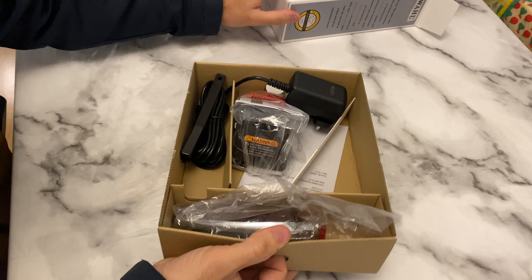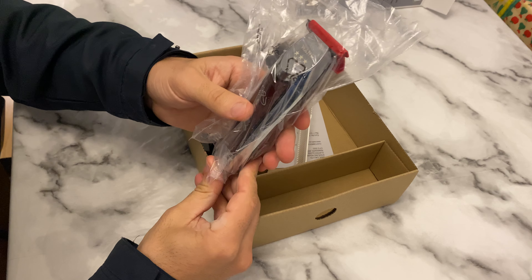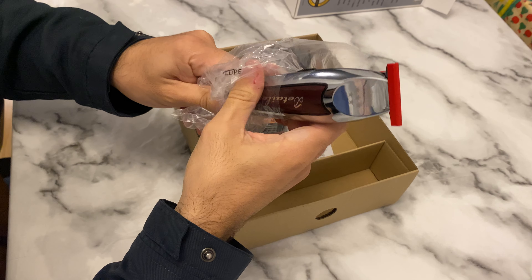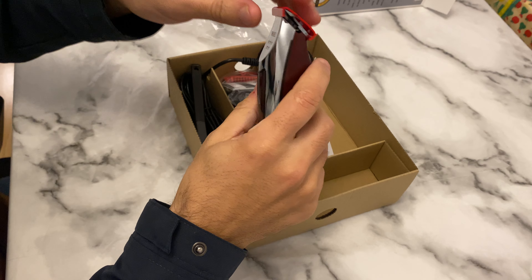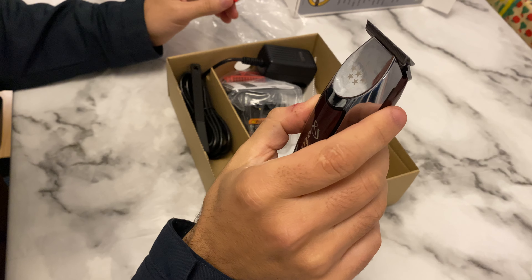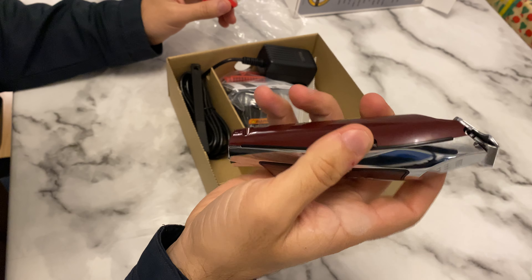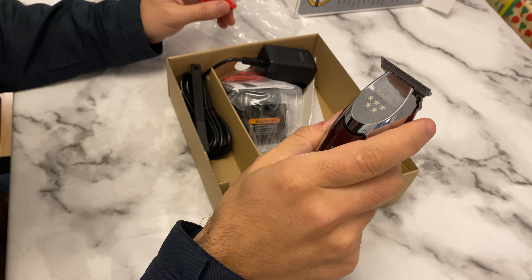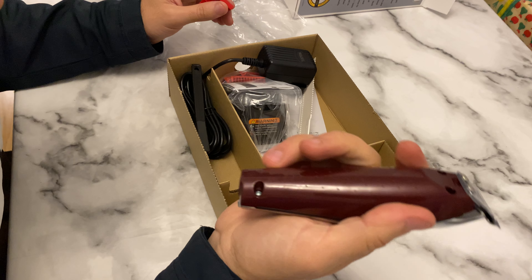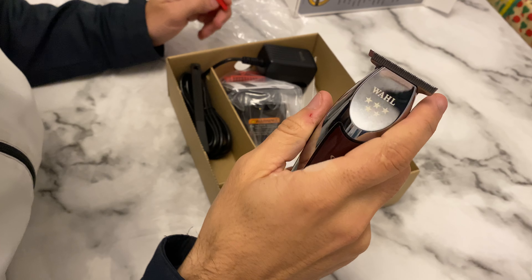This is our clipper, our machine — the machines make the world beautiful. Guys, as you see, this is the Wahl Detailer. It's very nice with the line and with the zero as well. When you open it, you can tell the power of the machine from your hands, and it's looking very nice. I'm very happy with it.